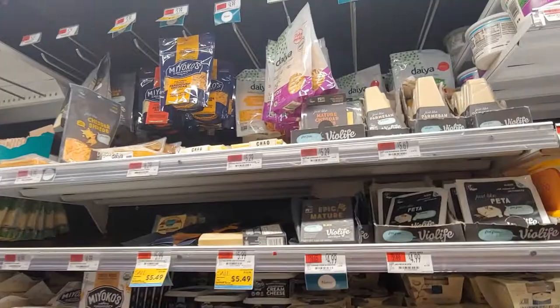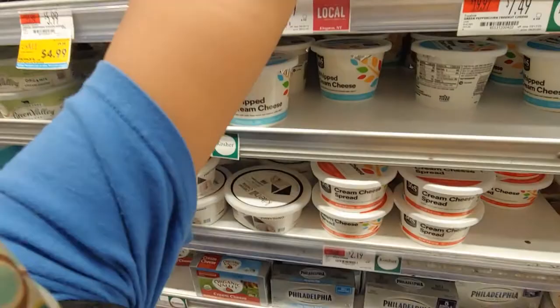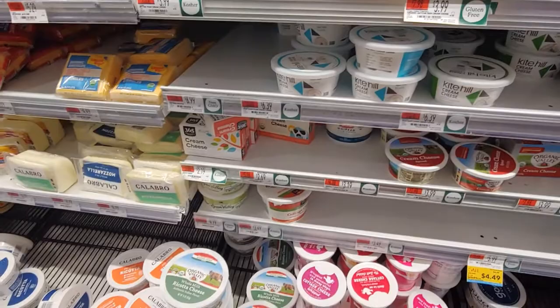Okay, friends, time to chill out. We are — this is amazing. They have all this awesome dairy-free cheese, and mommy is so excited about this. And the dairy-free sour cream. Let's see, where can we find Kite Hill sour cream? They have the Kite Hill — just like feta.